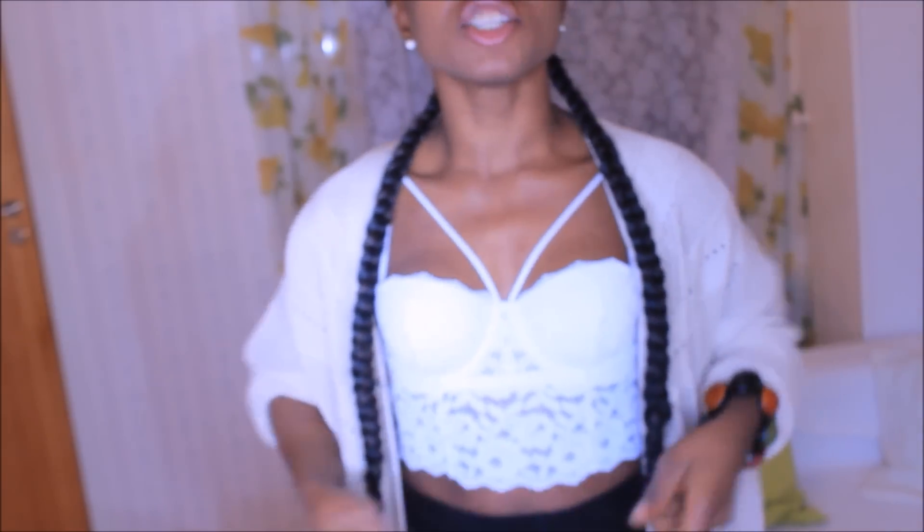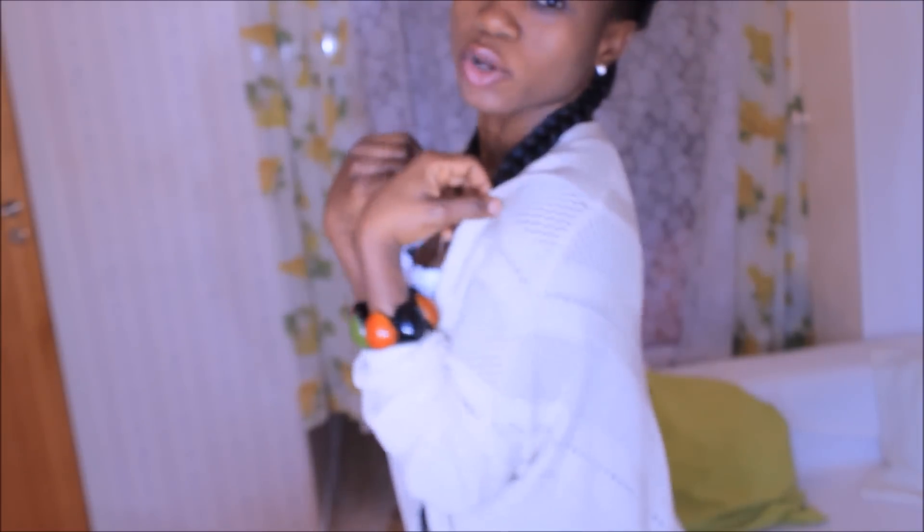Hey loves, welcome back to my channel. Today's video I'll be showing you guys how to make a long kimono. Kimono is very cute and maybe when you are going out you have something short like what I'm putting on now — you don't want to go out with a short garment, you just want to add a bigger layer on top. A kimono will fit perfect. If you want to know how to sew a kimono using DIY, please stay tuned to this video and watch through.